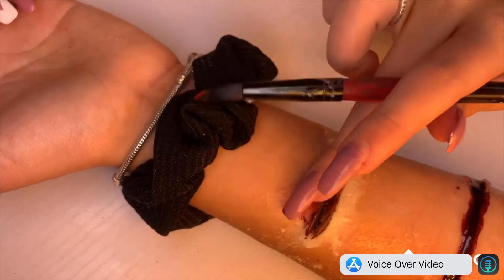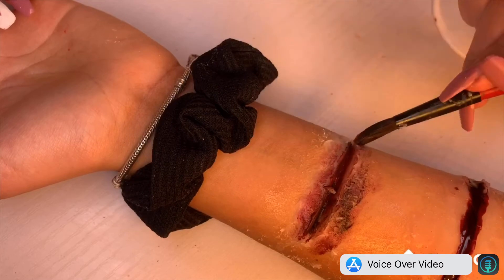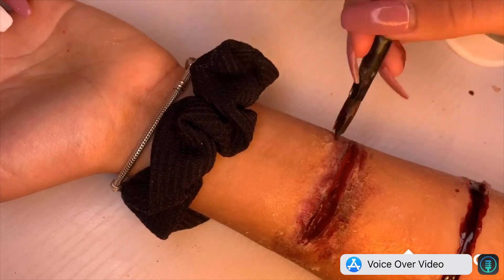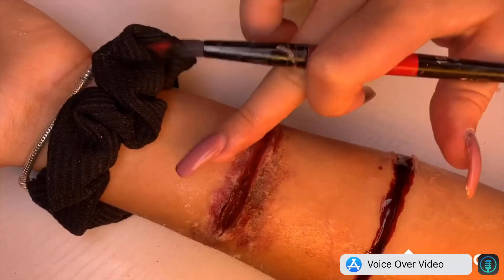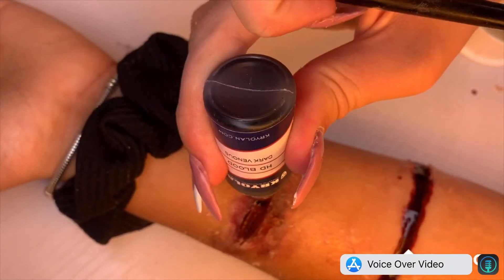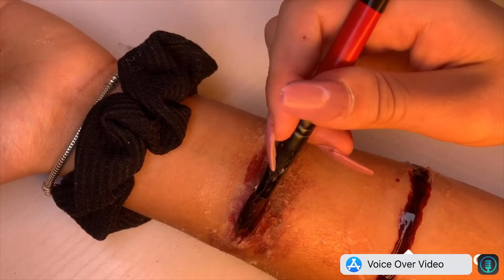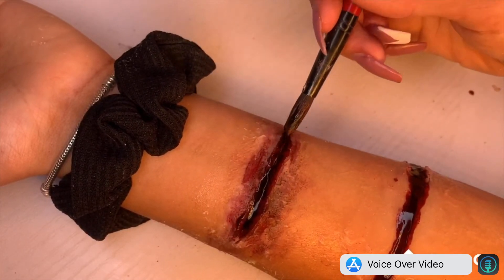Then going back in and doing the same process with all the blood. Using black and red Snazaroo paint, this time dabbing it out around the cut to make it look a little bit more realistic and make sure that the wax looks completely blended into my skin. Then going back in with my blood, putting it back into the centre, and just smoothing that all out.